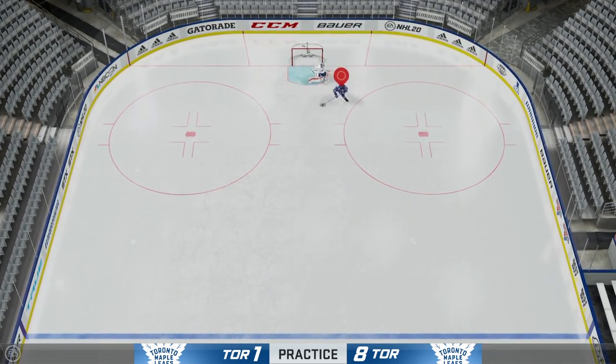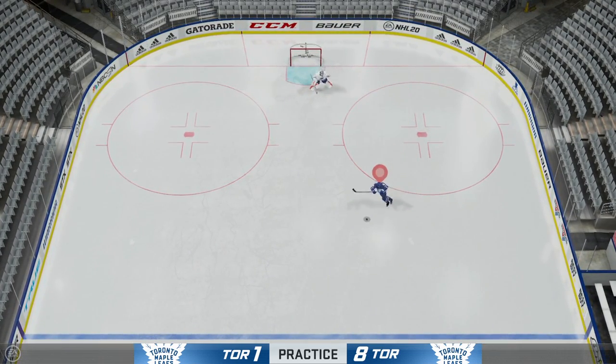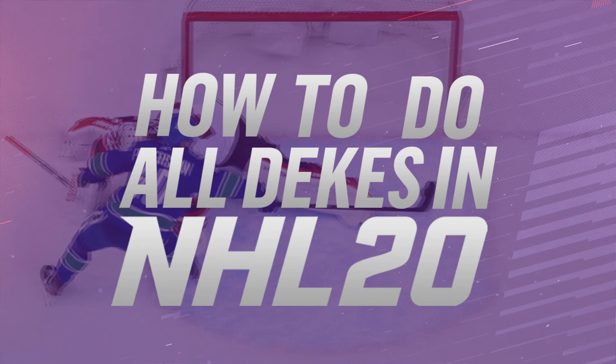Anyways guys, that is going to be it for this tutorial video. If I did help you learn all the dekes in NHL 20, let me know in the comments down below. This takes time to learn some of the tougher dekes, so take your time with it. Don't get frustrated — once you hit it for the first time, it will be easy to hit it after that.